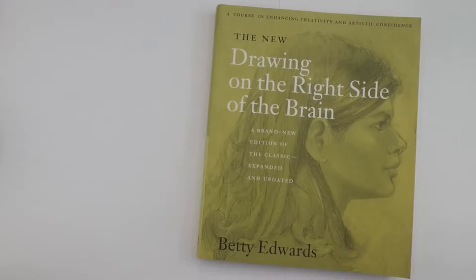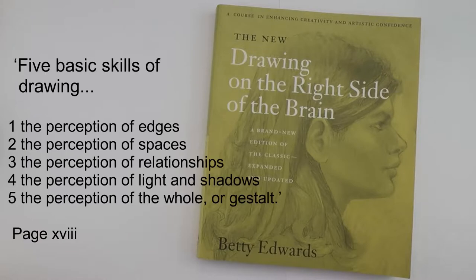Edwards then takes you through a number of other exercises which cover the five basic skills of drawing, again while getting you into the right side of the brain. The five skills are: number one, the perception of edges; number two, the perception of spaces; number three, the perception of relationships; number four, the perception of light and shadows; and number five, the perception of the whole.